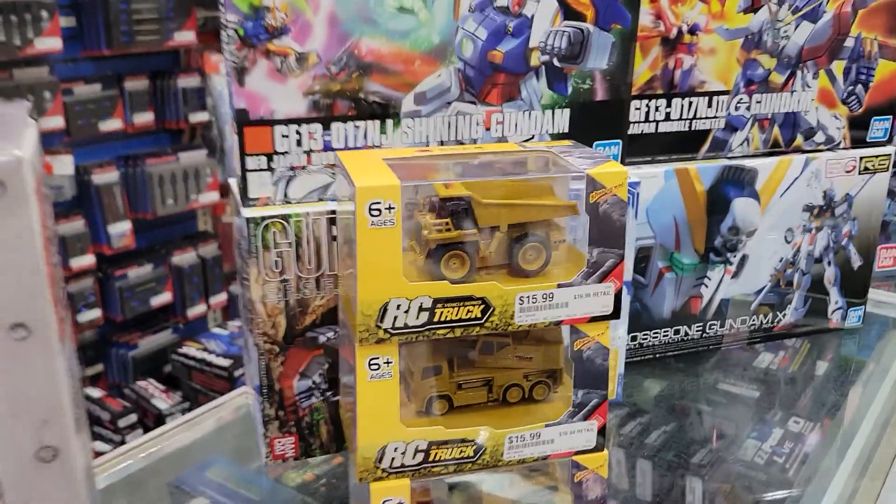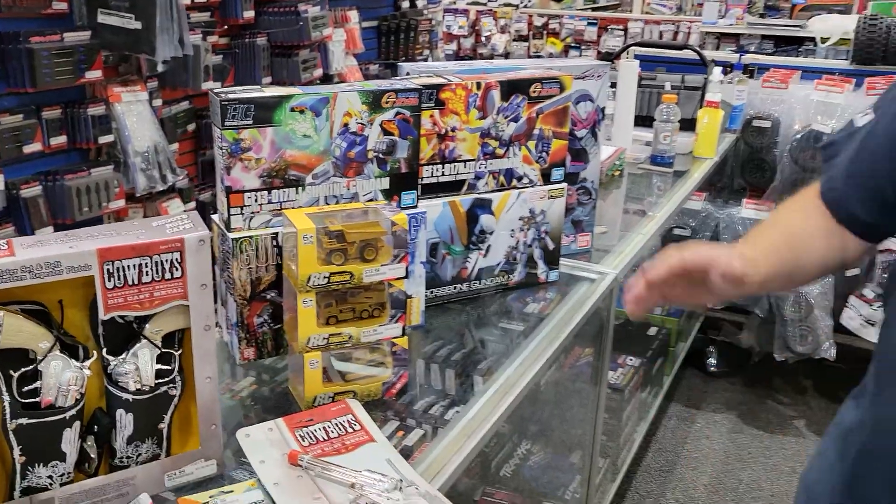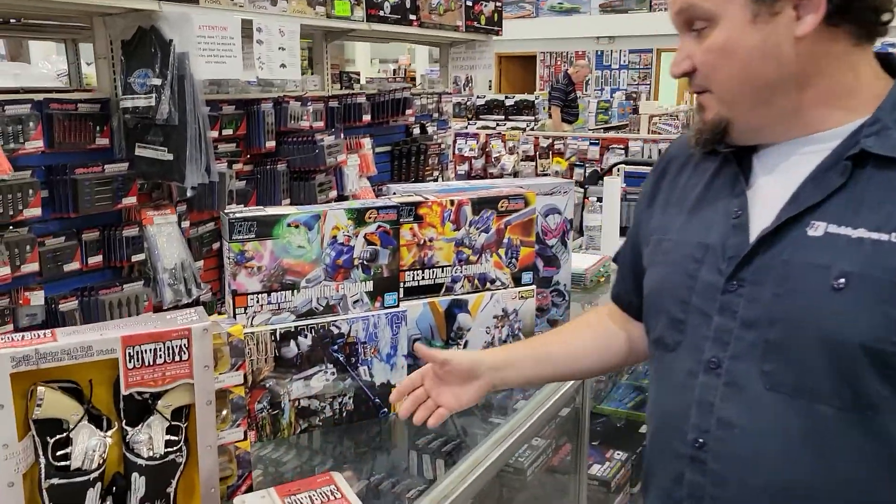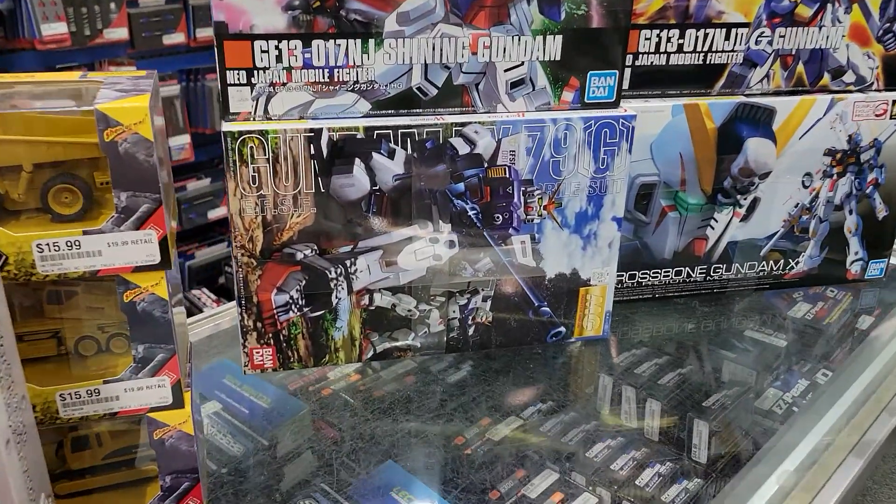We have some baby RC trucks — I don't think they're fully functional; I mean they go forwards, backwards, side to side, but I'm pretty sure you don't have any control over the dump or anything like that.